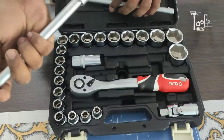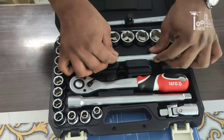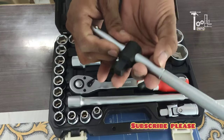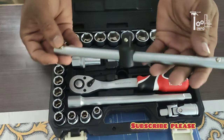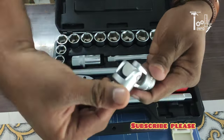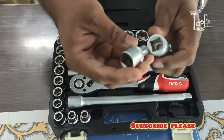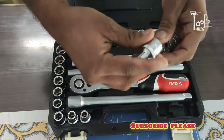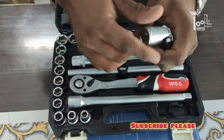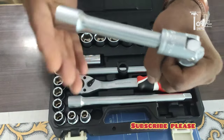You will get a flat attachment and also a flexible attachment, which is very special. With the flexible attachment, you can work in tight spaces. For places where you need to work at a different angle, this flexible socket extension works perfectly. It works at 360 degrees and you can combine it with your other attachments.